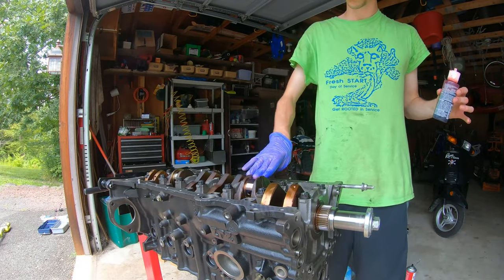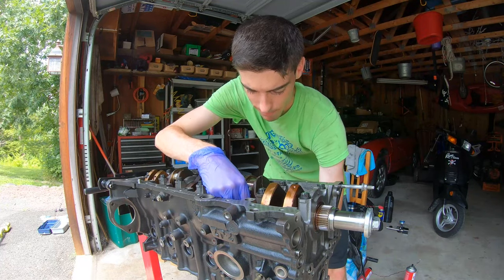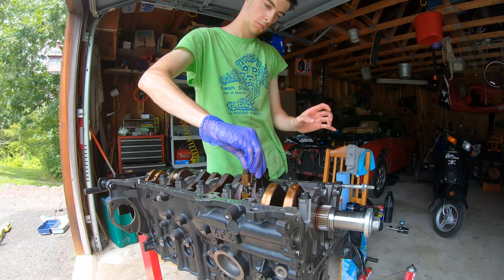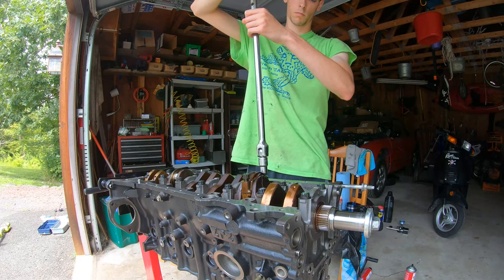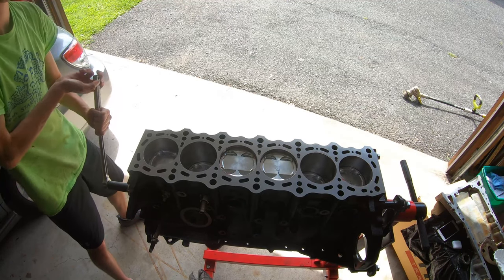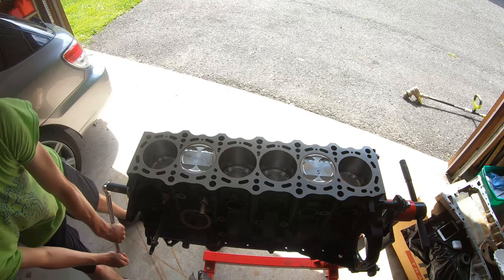Now we're going to flip the block over and get the connecting rod mated with the crankshaft journal. First step — lube it up. Then tap the piston lower into the bore to mate the crankshaft journal with the connecting rod, pop on the connecting rod cap, and torque it down. Piston installed. Here I am just making sure the rotating assembly moves nice and freely — love to see it. Now it's time to progress with the build.